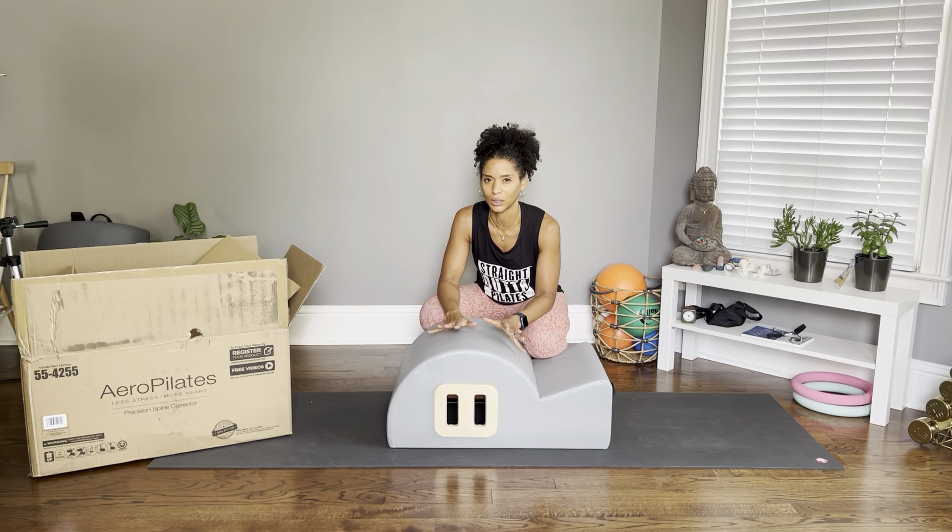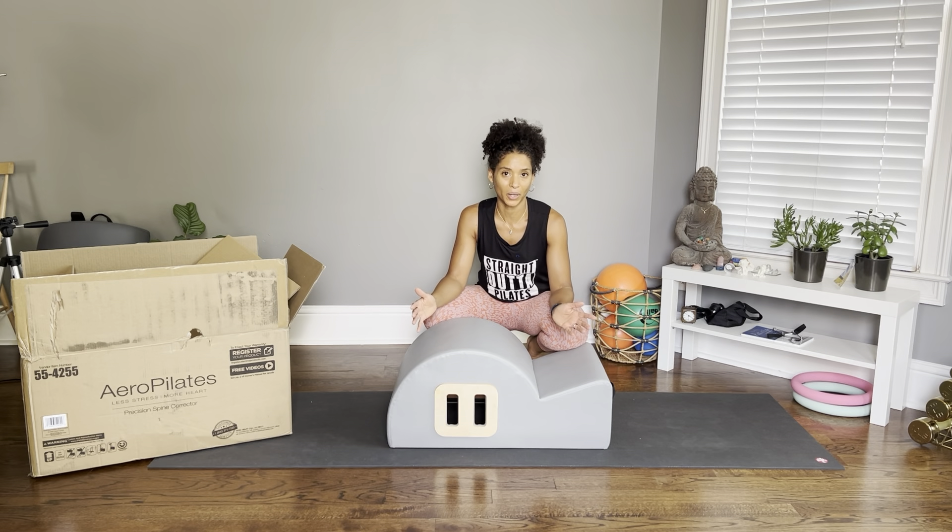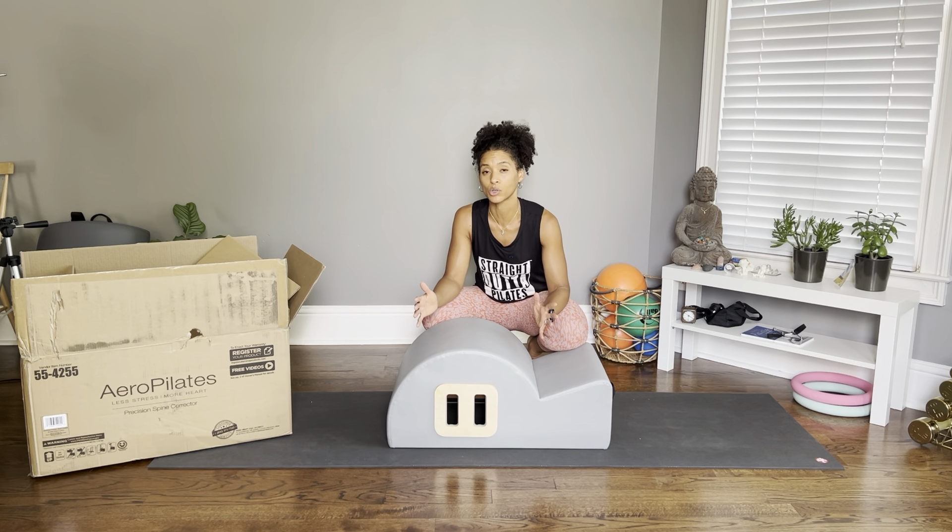I was actually excited about the sleek look of this barrel, but here's the deal — this is why I'm sending it back. Number one, it's small. It is smaller than the barrels that we have at the studio; I think it's even smaller than the archival barrel that we have at the studio.